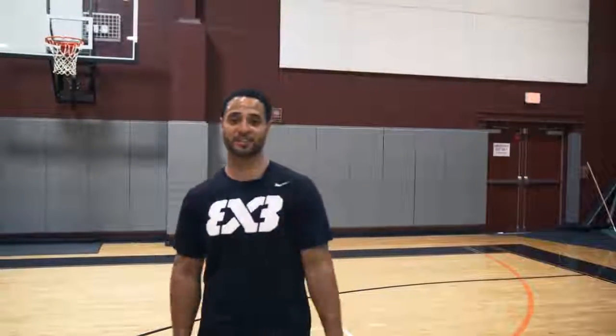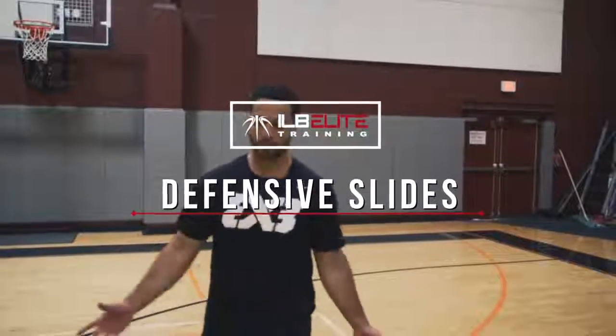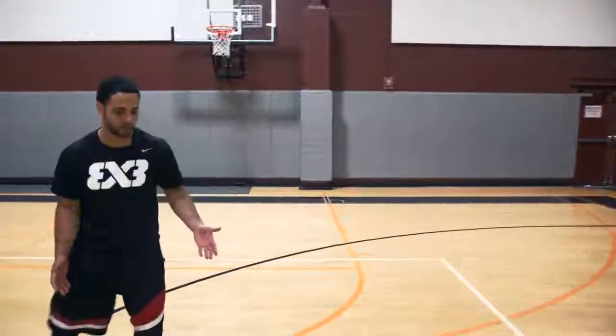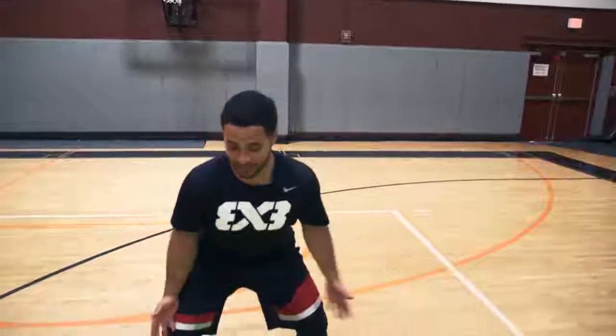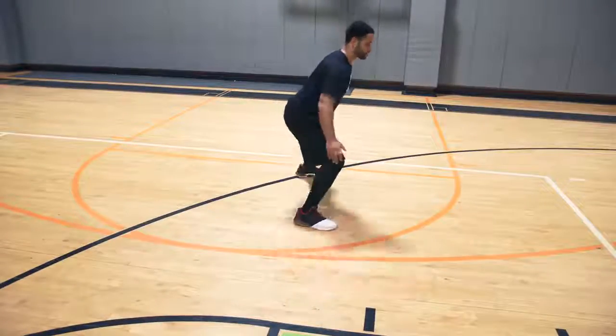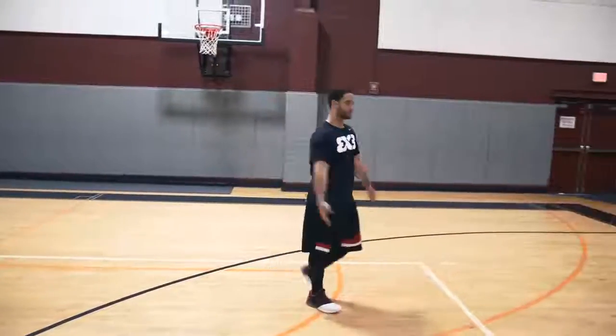Last drill is going to focus on conditioning, defending, and defense — the defensive slide. We're going to do the zigzag, kind of like we did for dribbling, but we're going to be sliding our feet. It's going to help you practice proper footwork. First time through, we go really slow to get used to the position — it's going to burn a little bit. Then the next time through, we can speed it up.